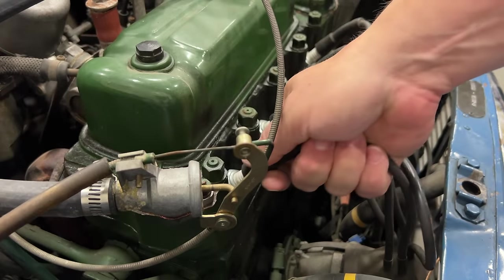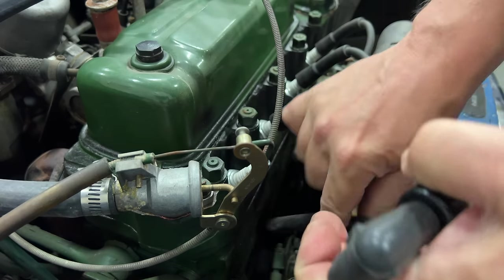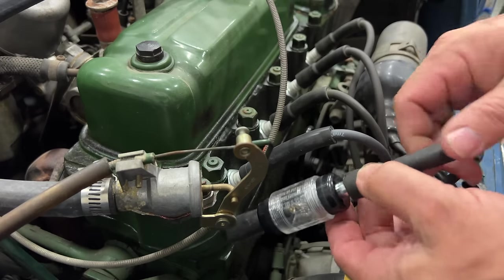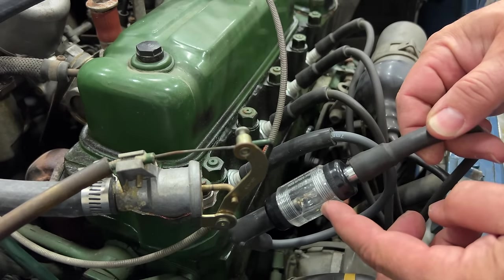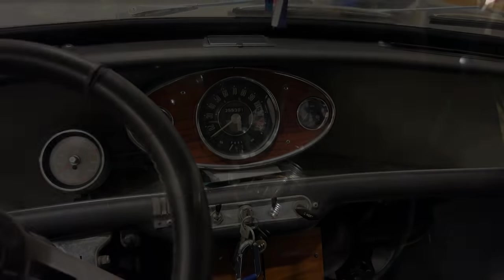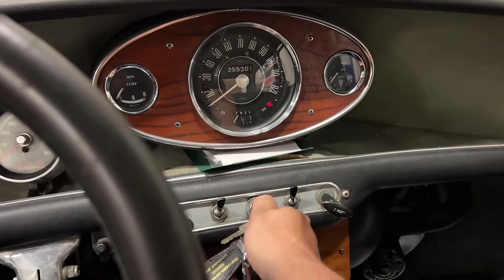Let's check real quick to see if we have spark, and I'll do that by connecting up my spark tester in line with one of the spark plugs. Now if we do have spark, when I crank the engine it'll flash right here. I have the ignition on and I'm going to turn it over with the solenoid in the engine — I have the lights off so that we can see the spark really well. We do have ignition. Cranks over, has fuel, has spark — should run.